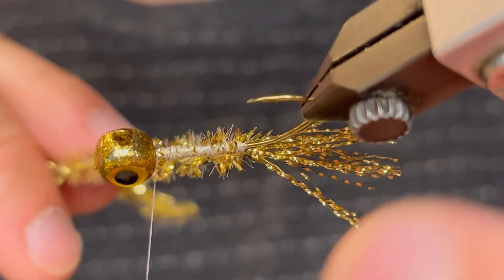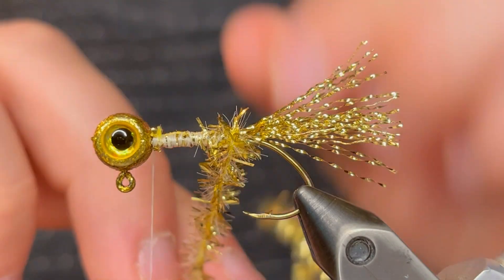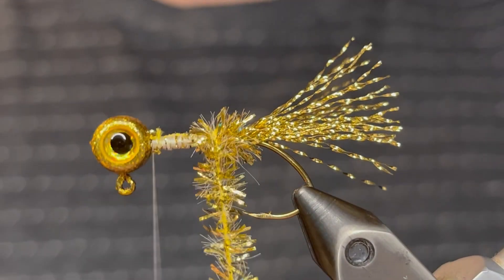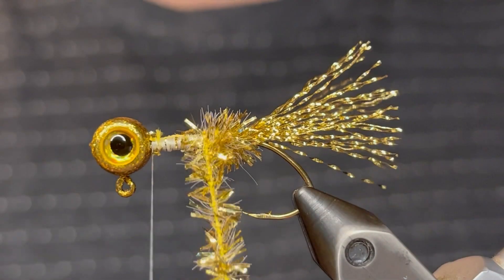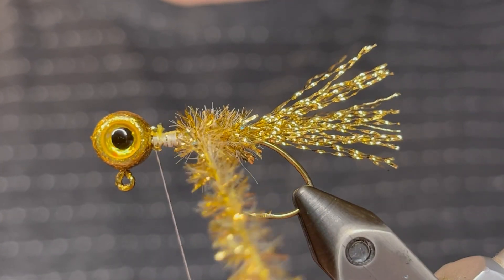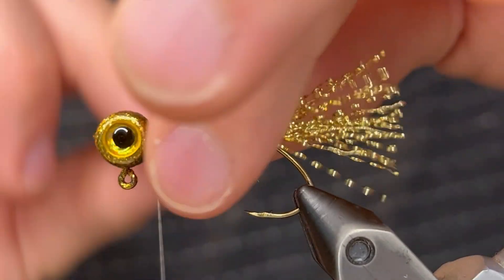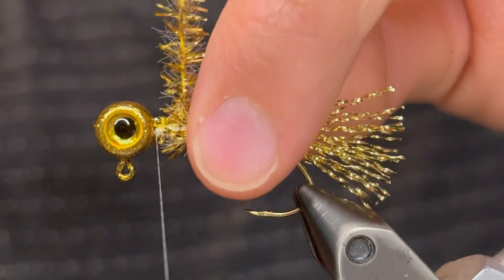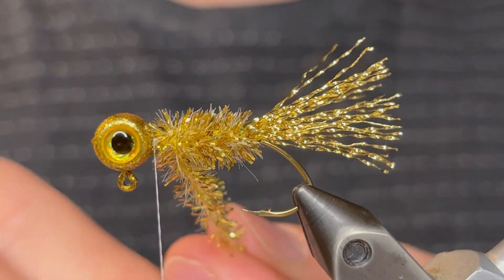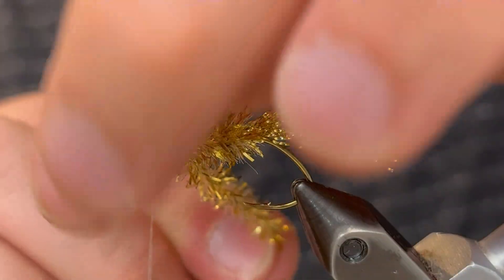Once you've got it tied in tight you can start wrapping that chenille. Just make sure none of the tail fibers are stuck in it and start wrapping up the body. You want nice even turns pressed against the last one. When you tie with crystal chenille it helps to pull the previous turns back so you can tie the new turn in front of those. This will help stack the fibers so they have a nice clean look. Just keep doing that until you get up to the head of the jig.